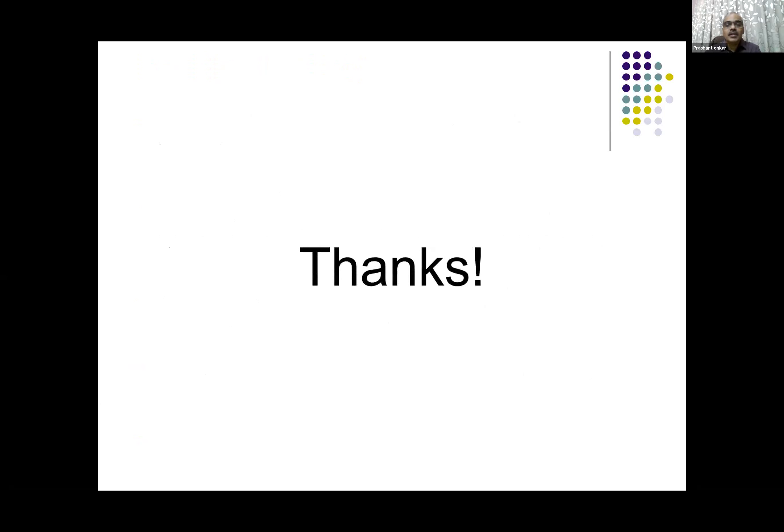Thank you for your patient hearing. I once again thank ICRI for giving this opportunity. Thank you.